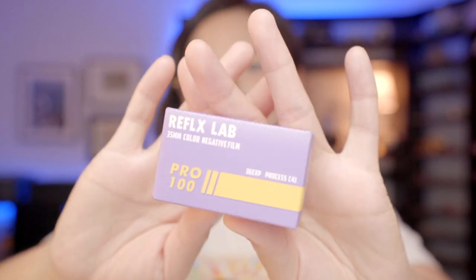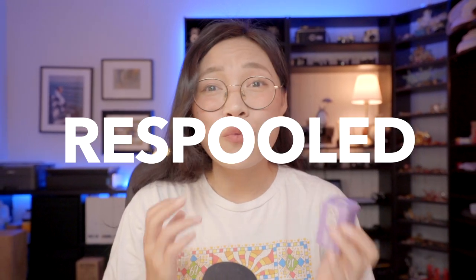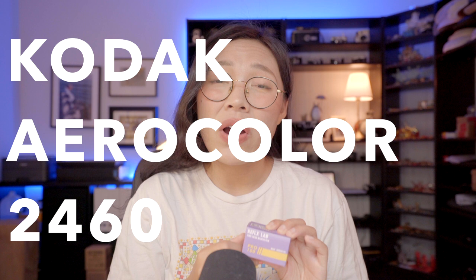When I first got this film, I made a post and said I was super looking forward to trying this new film, and minutes later I got a comment that said, 'Hmm, I don't think this is technically a new film — it's very possibly a re-spooled Kodak Aerocolor 2460.' What is Aerocolor and what is re-spooled film?